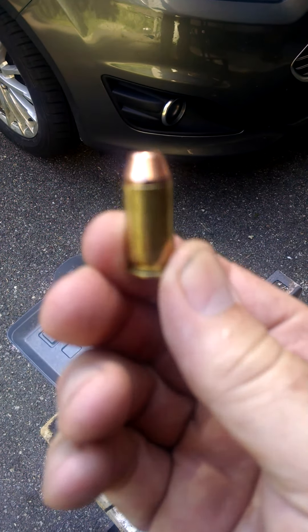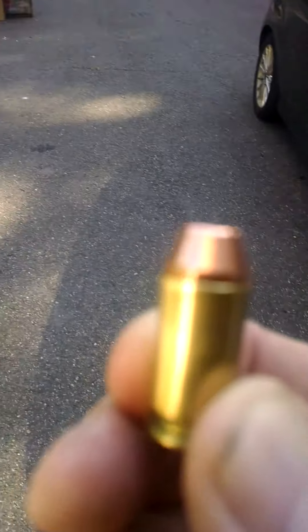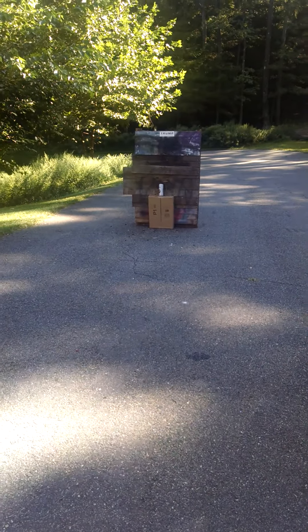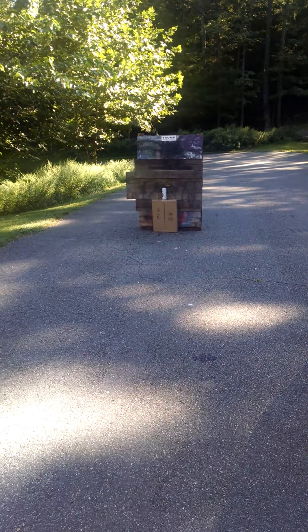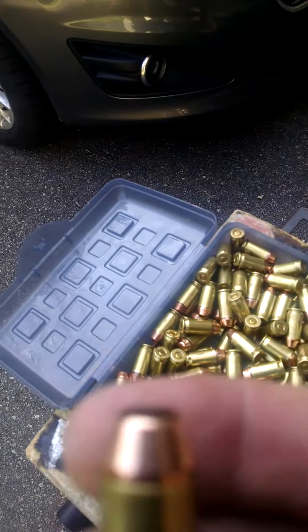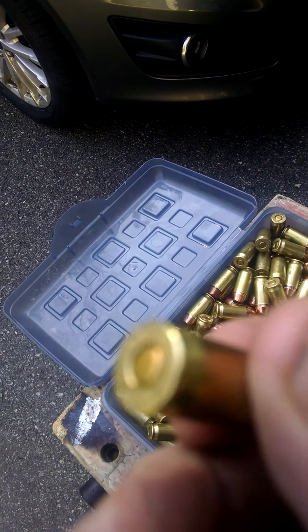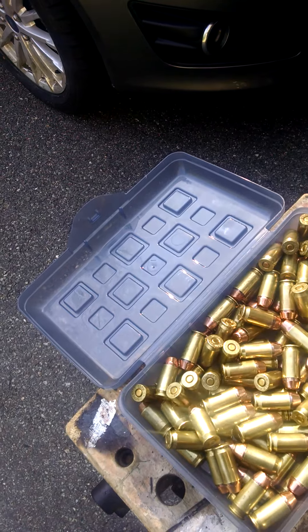What I did was I actually pulled the bullets right out of that bullet trap down there, which is full of rubber mulch and pallets. I reloaded them — pulled them out of that bullet trap, put them back in the brass, reprimed them, and put new powder in them. They're good to go. Amazing.